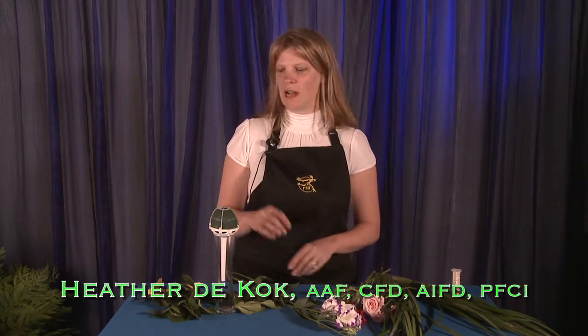Hello, I'm Heather D. Koch from Heather D. Koch Floral Design. I'm going to show you how to do a really simple bridal bouquet in a bridal bouquet holder.